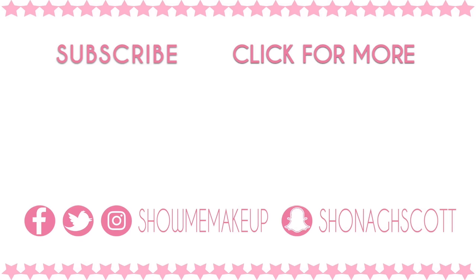You could wear more highlighter if you want more of a dewy glow — I've just done what suits my particular skin. Thank you so much for watching; please hit subscribe if you haven't already. If you missed my previous tutorials you can click on those now. Don't forget you can follow me on Facebook, Twitter and Instagram at Show Me Makeup, and also on Snapchat at Shona Scott. Thank you so much for watching and I'll see you again soon.